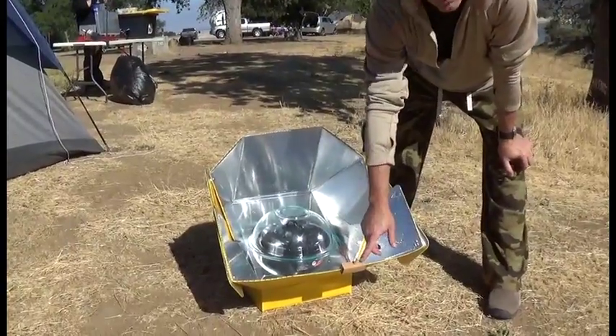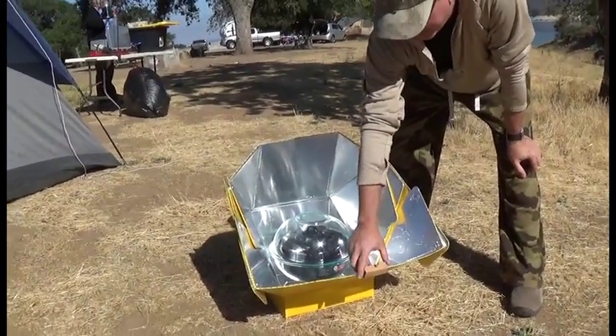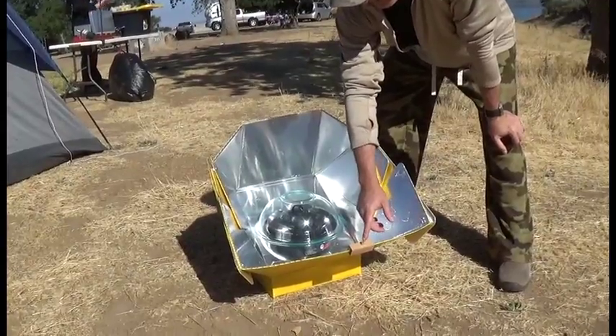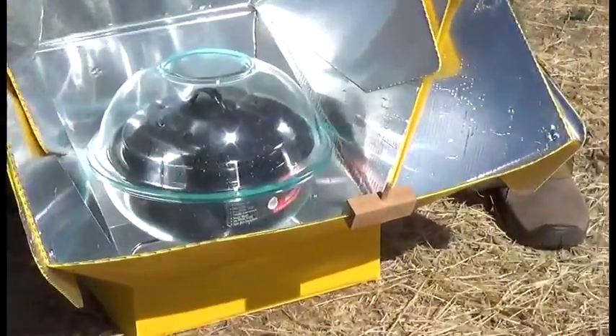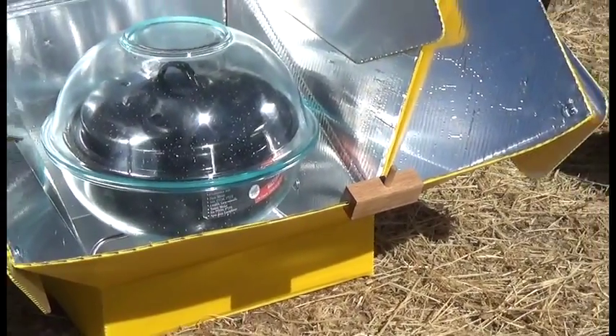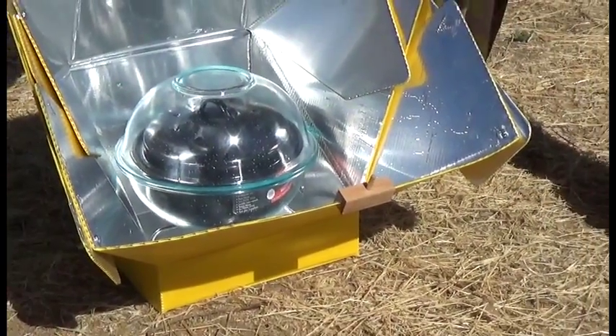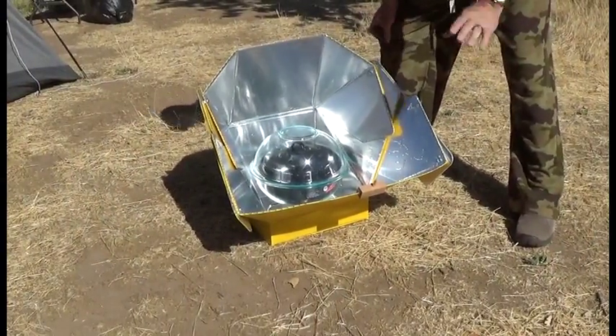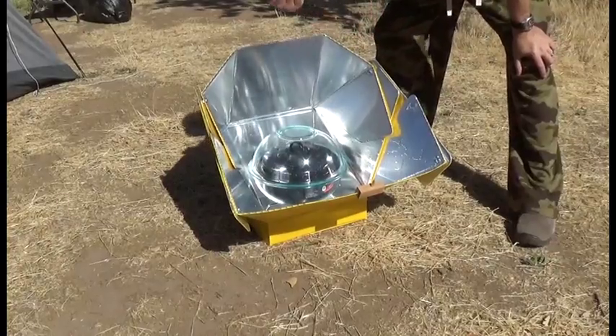Another feature it's got here is a solar pointer. This little thing here is just a piece of wood, but it comes with it. You point this at the sun and twist a little bit so you can make sure you're completely lined up with the sun. It's early July and it's about nine o'clock in the morning, so the sun's pretty low but it's going to get higher. I'm just going to leave it like this so the sun will come through here.